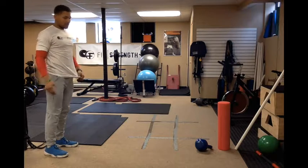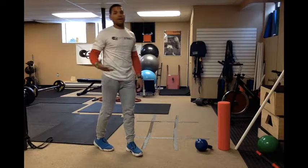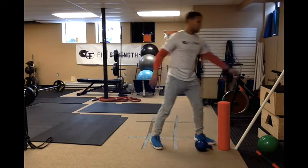Push your butt toward that wall to get a hamstring stretch, then drive your hips forward. Perform 3 sets of 10 to 15 reps. Make sure you're not using the pole or wall for balance — if you are, then with a bar you're going to fall backwards.